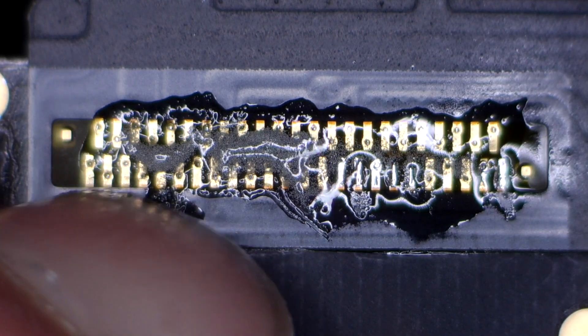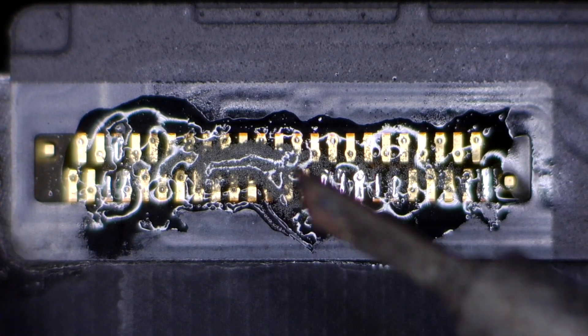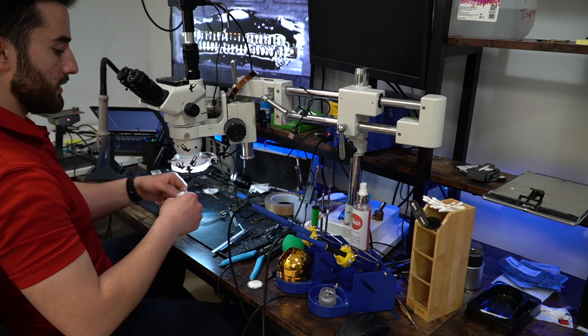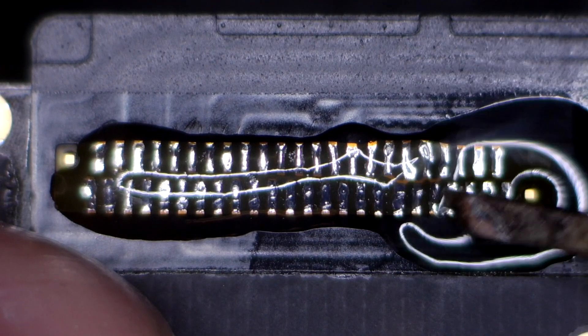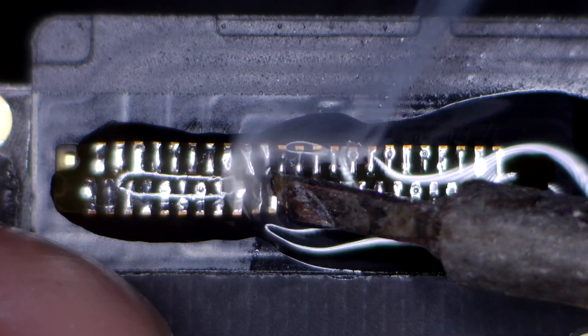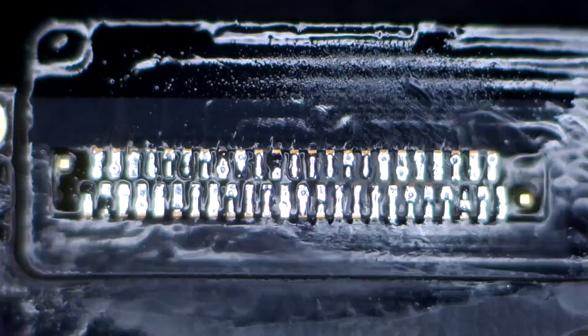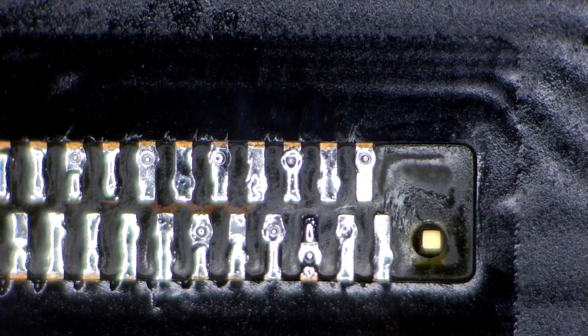I like to anchor down one side and then go do the other side. There we go, that's not going to go anywhere. So now I can go through and do this entire thing. That still looks like a mess, so I'm just going to clean this up. Then I'm going to add some more flux and make this thing look pretty. I'm going to go and press down on each pad to ensure that it has a secure connection. Just clean it up one more time. It doesn't look the prettiest, but it's all there, it's all connected. After we have it all soldered down, I like to get in real close and make sure that everything is connected.